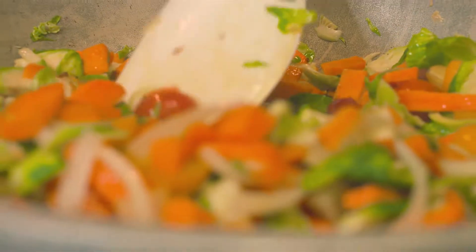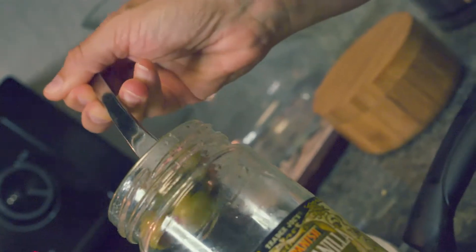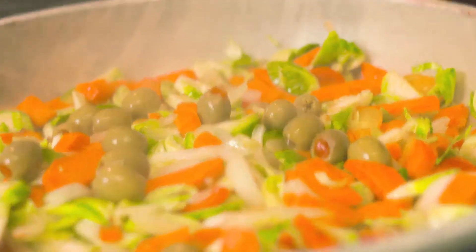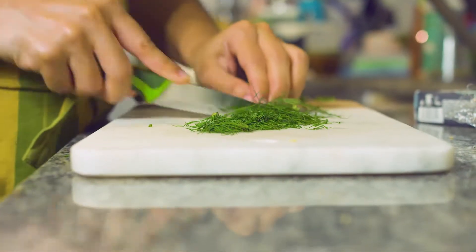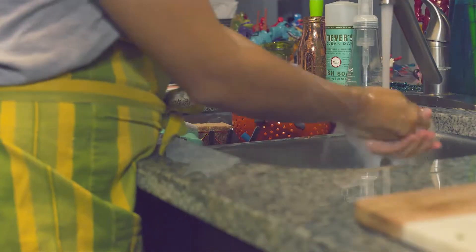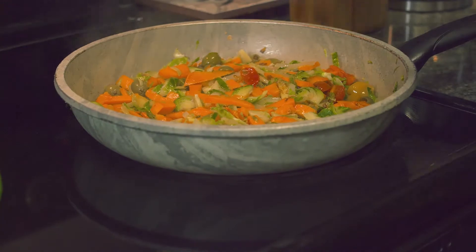Look at these vegetables. I add in some yummy olives, which are my favorite. And then I chop up some dill — I love this because it gives it an earthy flavor. Of course, I have to be sure to keep my kitchen clean as I cook, because we all know that splatters occur all over the place.